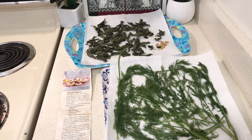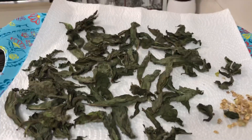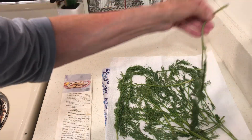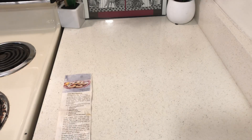Hello to all my friends out there. The tea drying and the dill drying is coming along good — this has been going on since yesterday. This is very fun. I will be drying some more stuff today. I'm drying these two items at room temperature, because I'm new to dehydrating.